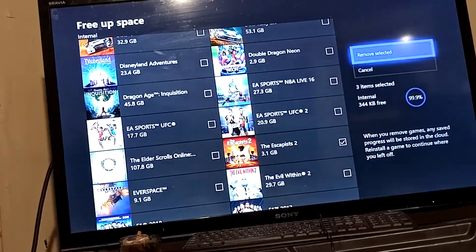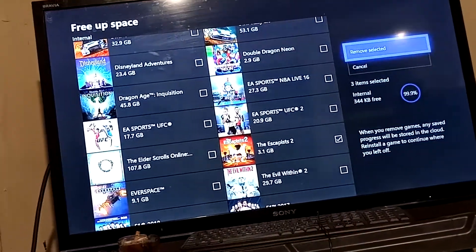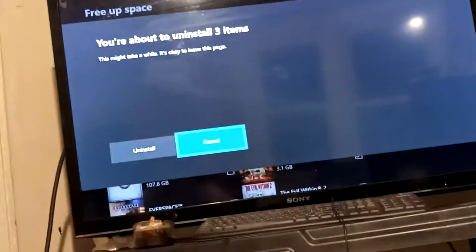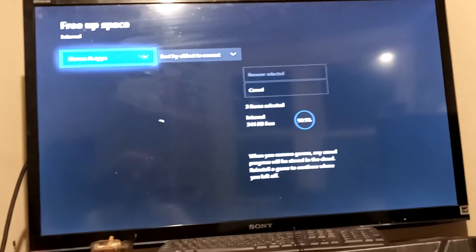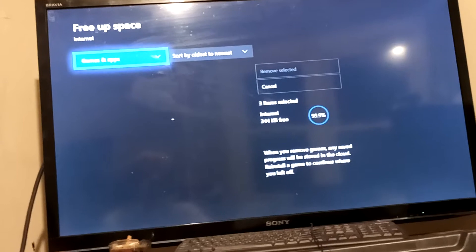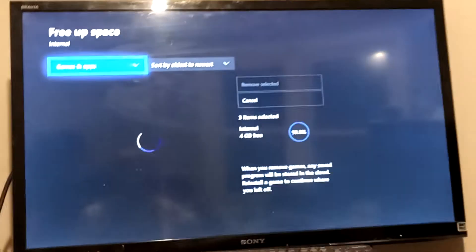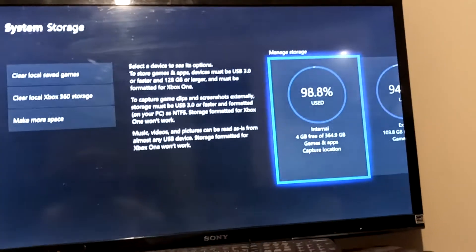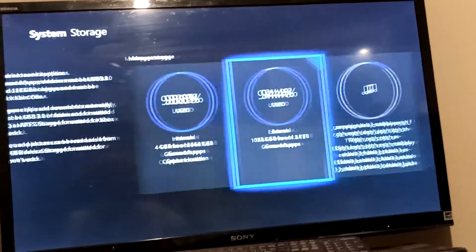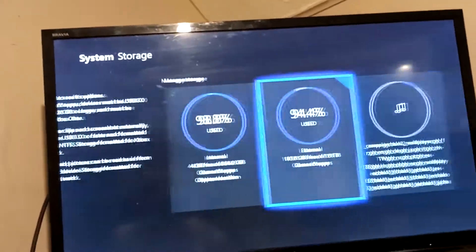Some of these games I installed that I'm most likely not even going to play. That just saved me — it saved me like one gigabyte. That's pretty much it, because I wasn't trying to uninstall too much of mine. But basically, that's how you uninstall and free up space.